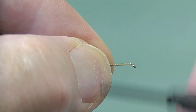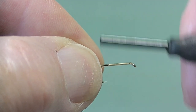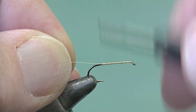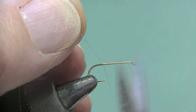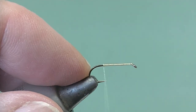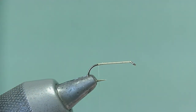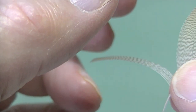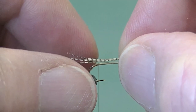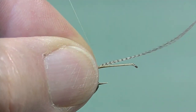Always notice I'm supporting the hook as I do so, to keep the stress away from the point where it's fixed to the vise. Remove the waste and just take the thread all the way to level with the barb.